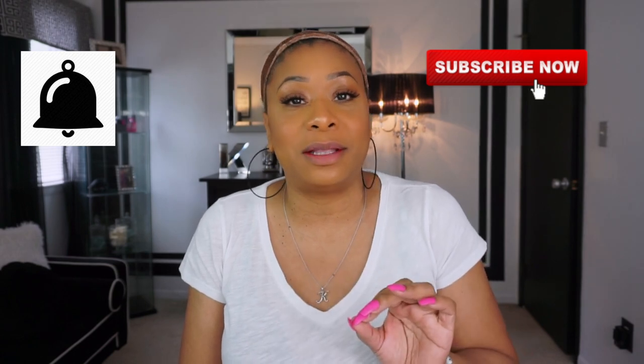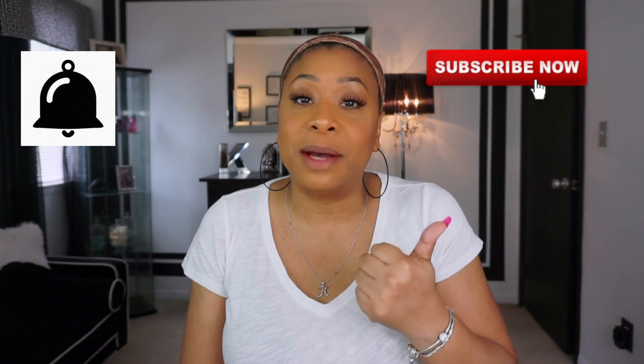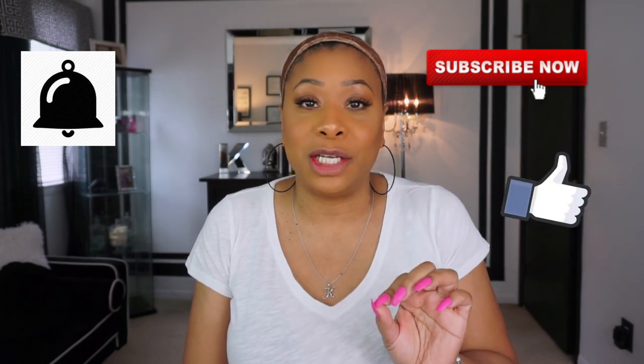Hey guys, welcome back to my channel — it's another payday weekday, baby! Before we get started with today's review, go ahead and make sure that you subscribe to my channel, hit that notification bell because you never want to miss another video from me, and make sure you give this video a thumbs up if you like it.